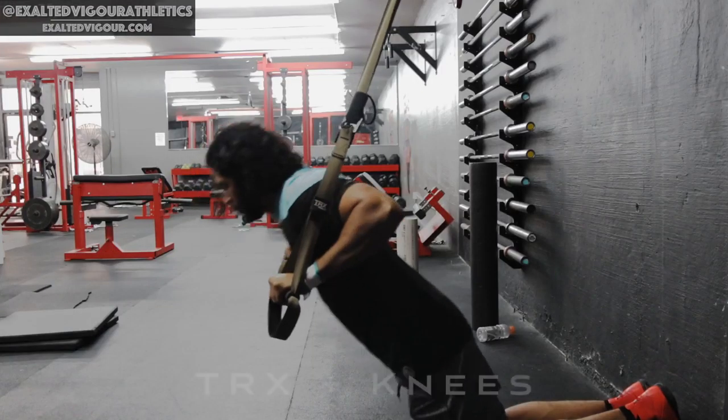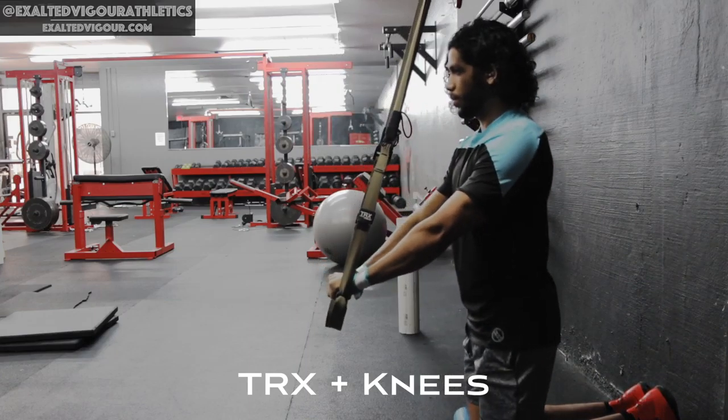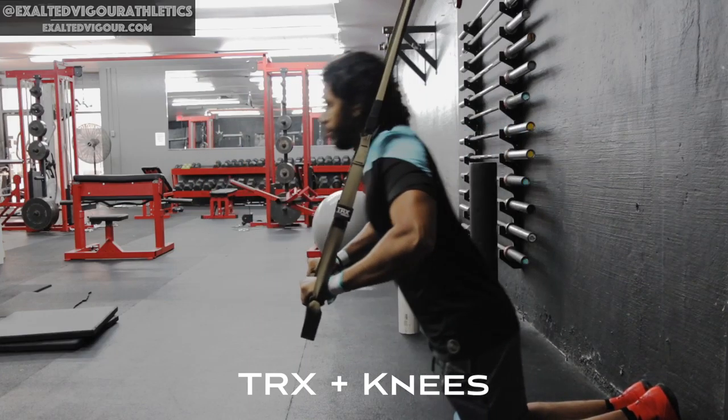Performing a push-up on your knees with your hands on a bench allows you to elevate your torso and decrease the load on your upper body.